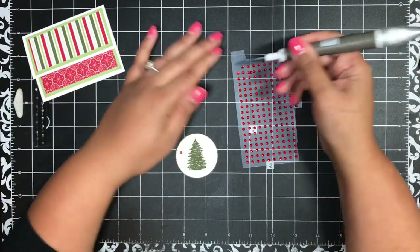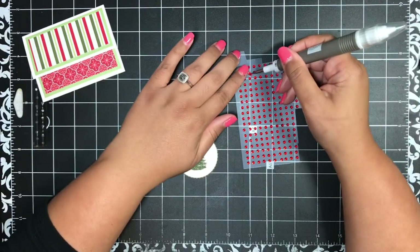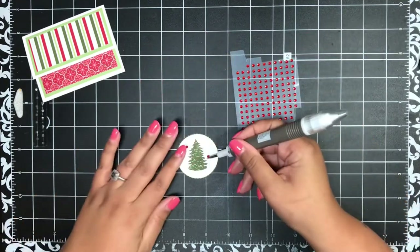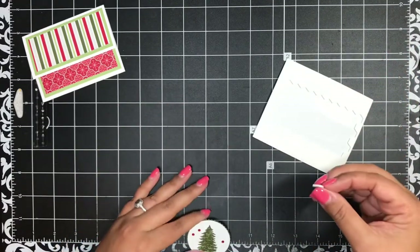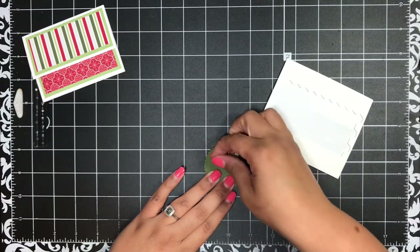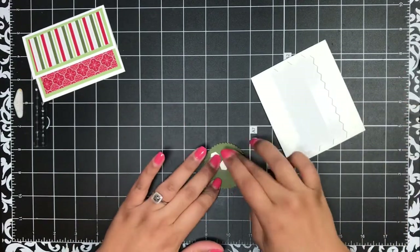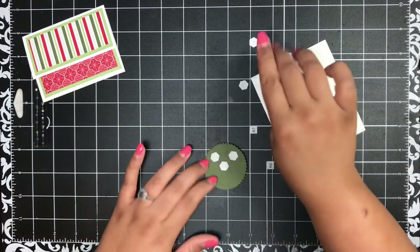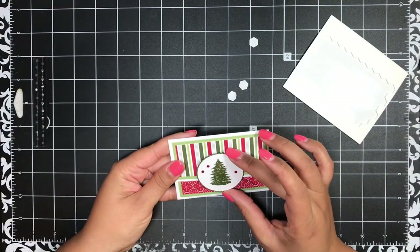I'm just going to add a few red rhinestones — one there, one there, and one there. Then a few dimensionals — I'm going to put these dimensionals at the top of my scalloped layer, doing three of them. You don't want to go lower than that or you'll seal the gift card holder closed, so just focus them at the top. Then I'll put this right in the center.